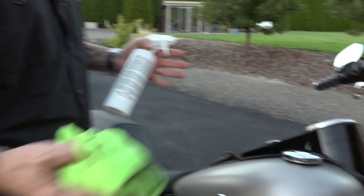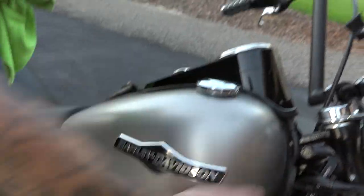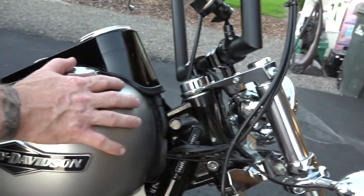Also, it leaves a microscopic finish, so it makes it super easy in-between cleanings. That's why I use it. Next time I go out and ride and I get a lot of bugs up here, or if you have a fairing, the bugs are going to come off that much easier because it leaves a microscopic finish to repel fingerprints and dirt and all that kind of stuff.